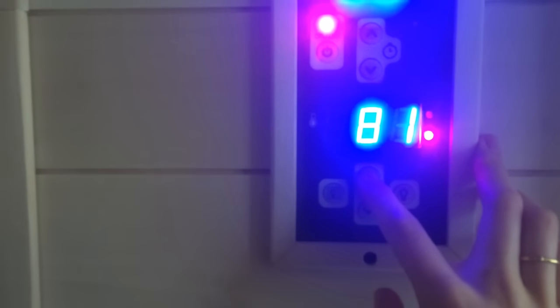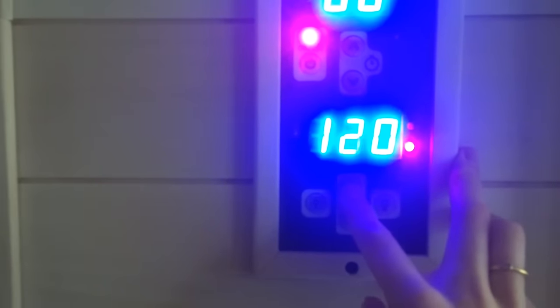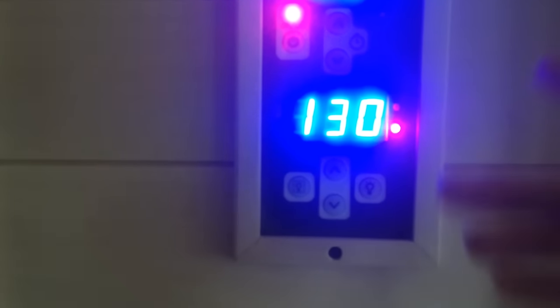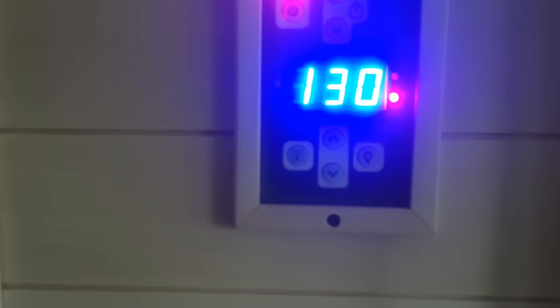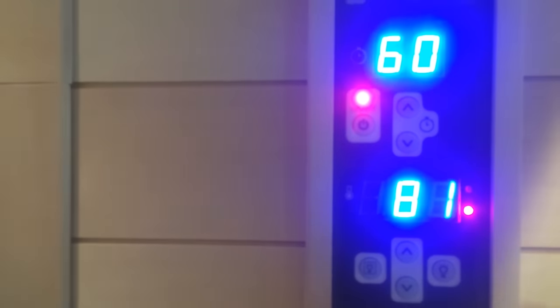This is the temperature control. The minimum is 100 degrees, it goes up to 150. Right now it's reflecting the current temperature in here. There's a light for the outside and a light for the inside for reading. You can also get chromotherapy for these, which would be colored light bulbs for other therapeutic and healing benefits.